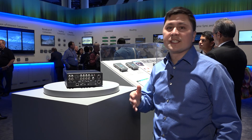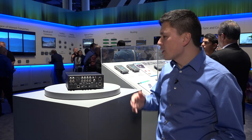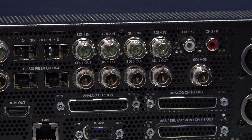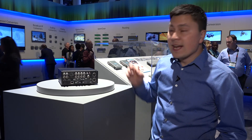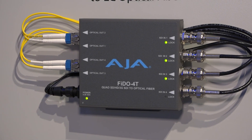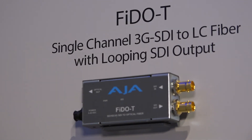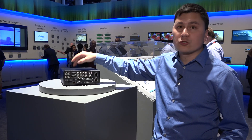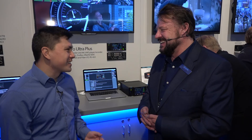Looking at the back of the KiPro Ultra Plus, it has four SDI inputs with loop-throughs for four SDI outputs. It also has four SDI fiber inputs, and AJA has products to convert your signals from HDMI or SDI to fiber so they can go directly into the KiPro Ultra Plus. Thanks a lot, Bryce. This has been a look at AJA products here at NAB 2017. I'm Sean Lamb for Streaming Media Producer.